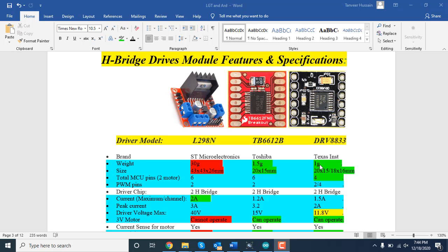Today we will see the comparison between the most common H-bridge drives used with Arduino or any other projects. The most common ones are the L298N, TB6612, and DRV8833. L298N is the old technology; TB6612 and DRV8833 are the new technology. We should know some important features to decide which one is better for our project — including maximum current, voltage, and which type of motor we can connect.